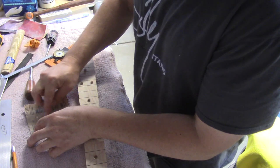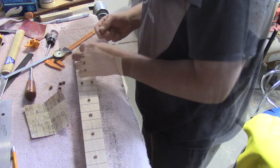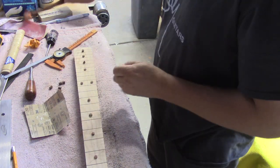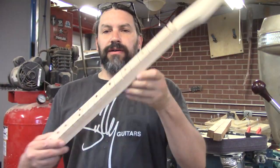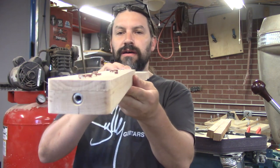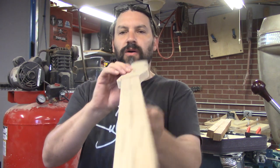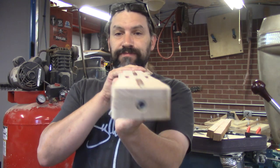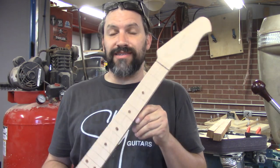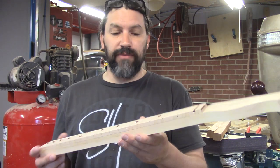I've got a few more to go here and then we'll wrap it up. Our dots are all in and they all look cool. They're still proud of the fretboard — you can see them all in a row. So what we'll do is sand these back. This fretboard has not been radiused yet, so when we put it on our Grizzly Radius Sander, it'll plow through all of that and they'll be nice and even.